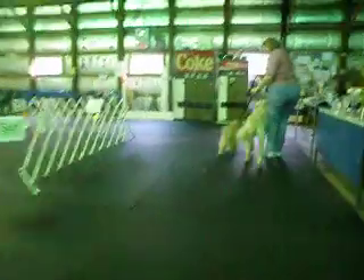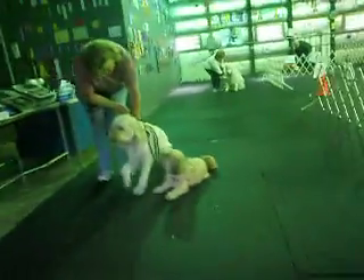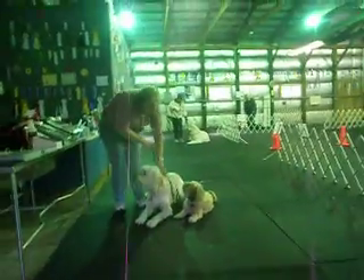Hold and sit. And down. Good, down. And walk around.